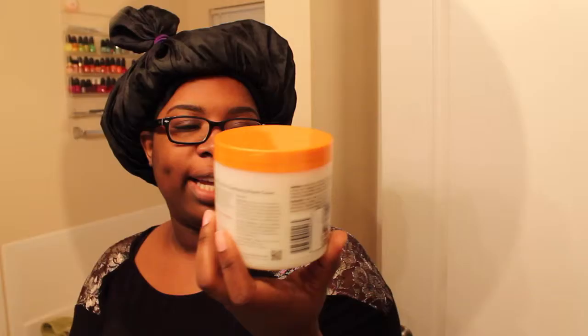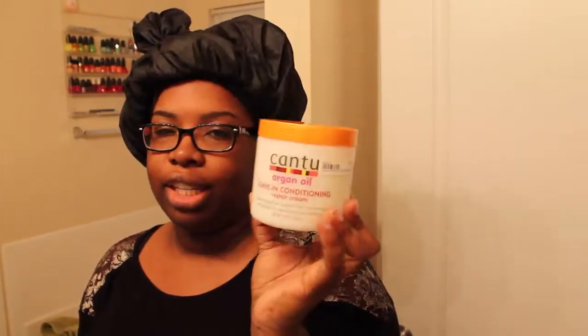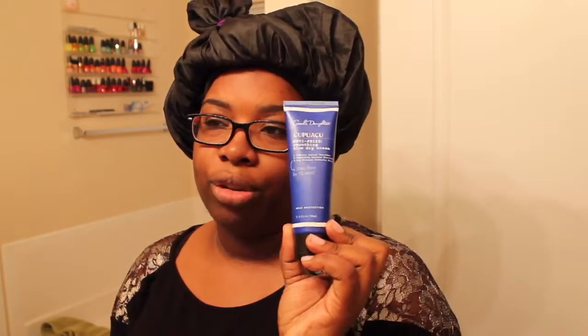Hey guys, I just wanted to share this hair takedown with you. I washed it, conditioned it, and gave it a light blow-dry with my handheld blow-dryer. I put some Cantu Argan oil leave-in conditioner repair cream and what I think is pronounced Sipuasu blow-dry cream on top of it.